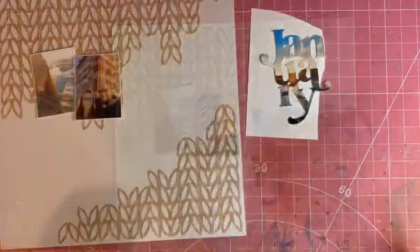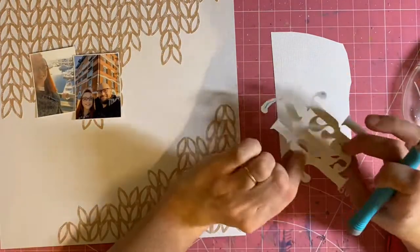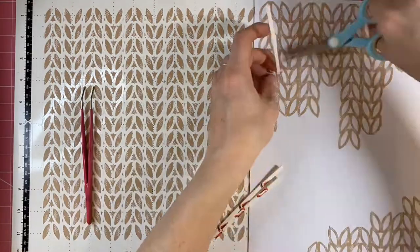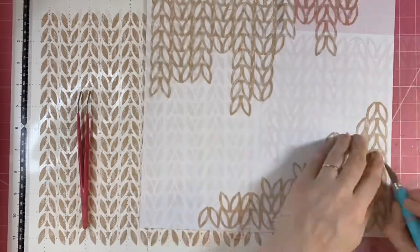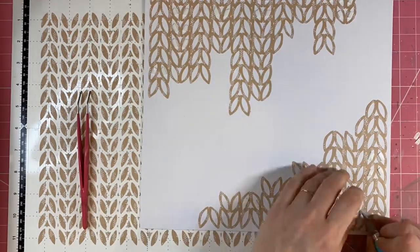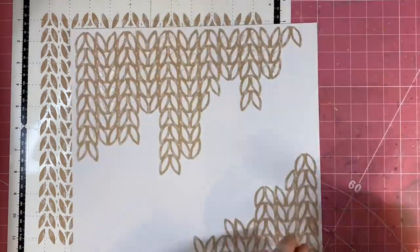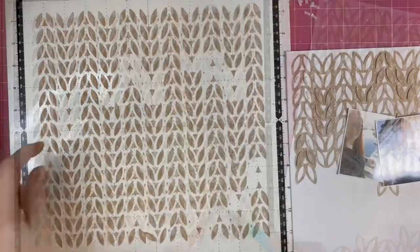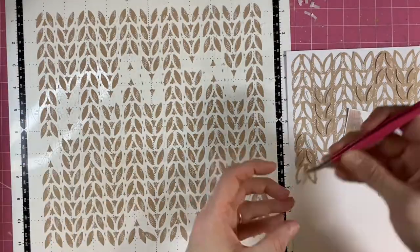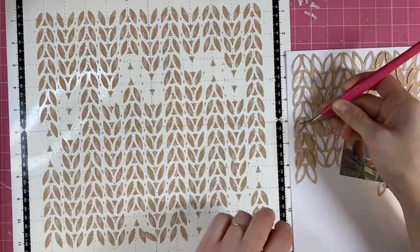I've decided I want my January photograph cut file to have a small white border around it. I should have done that on the cutting machine but I didn't plan that far in advance, so I've done it by hand with some scrap cardstock. I've then decided to add some of the positive pieces back into the knitted spaces on the background cut file - a bit like when you paint a brick wall, you just paint some of the bricks and you still get the effect of a brick wall. So I've added some of the knitted pieces back in, and hopefully that gives the effect of a knitted background.